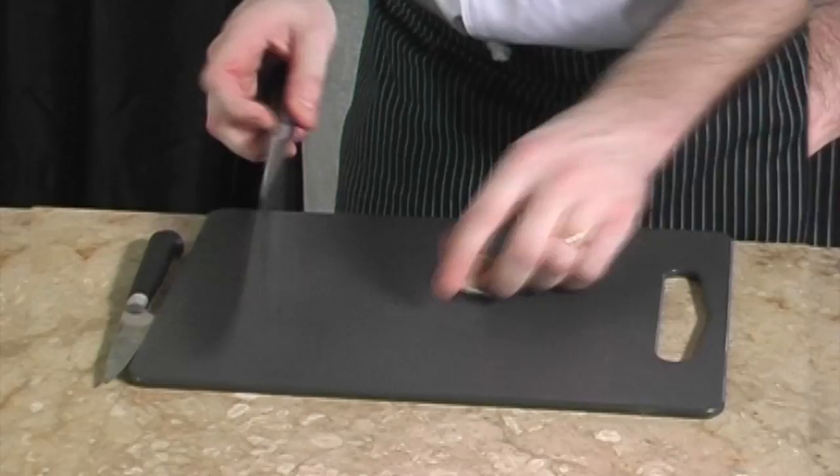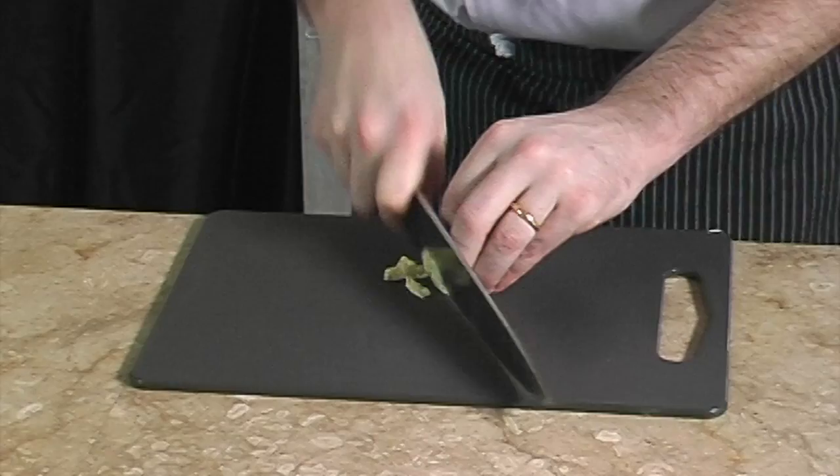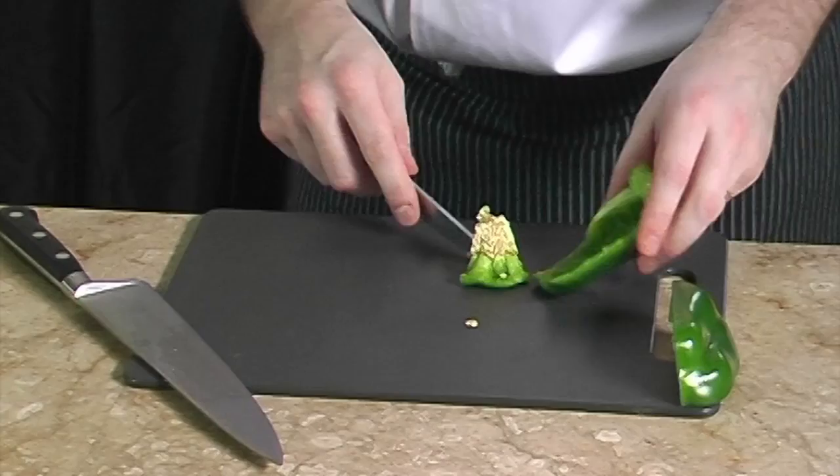Before we start cooking, we will need to chop the onion like that. Then take the whole garlic without removing the skin and crush it with a knife like this. You see, now it's so easy to remove the skin and it can be finely chopped fast.